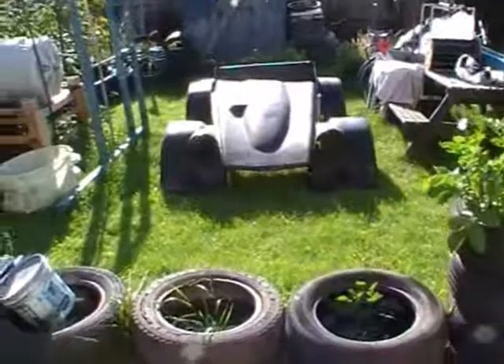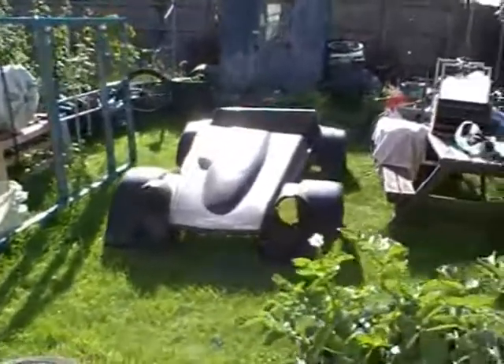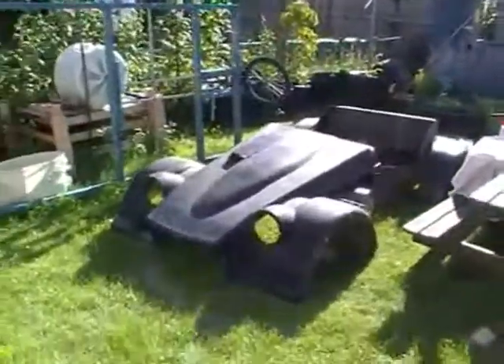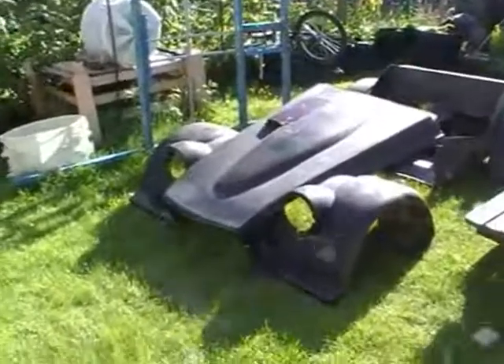This is the nose cone of the Dutton sports car. The dome on the front will be cut out and inverted to give me a flat surface for solar panels.